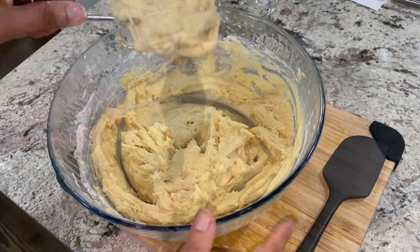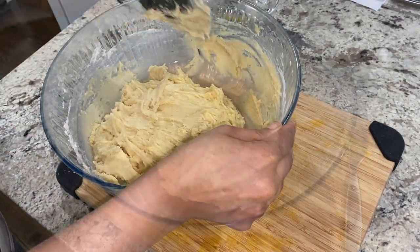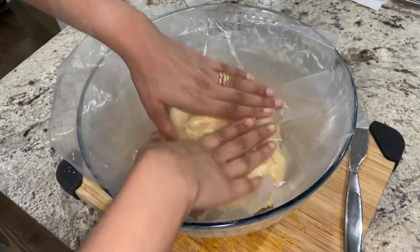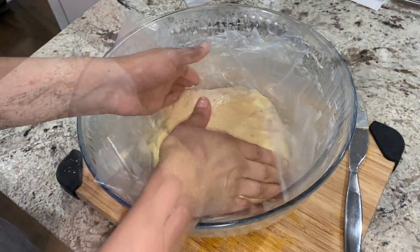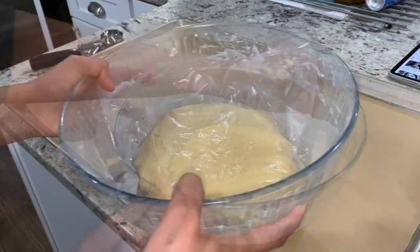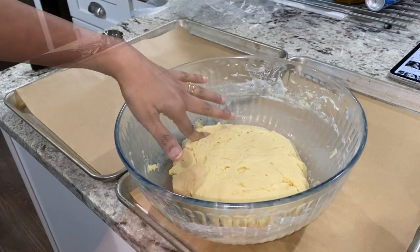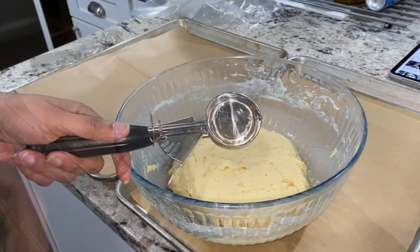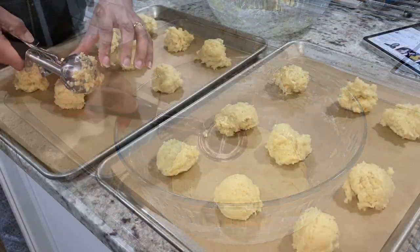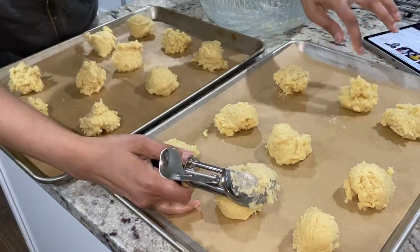The dough was extremely sticky and difficult to handle, so I refrigerated it to firm up. I covered it with plastic wrap, eliminating air space to prevent drying, and refrigerated it for one and a half to two hours. After taking it out, I removed the plastic wrap — it had firmed up well. I preheated the oven to 375 degrees Fahrenheit.